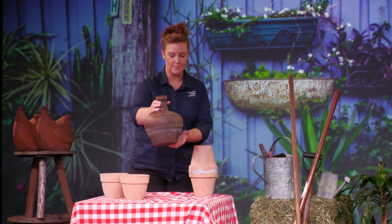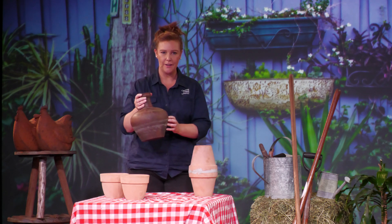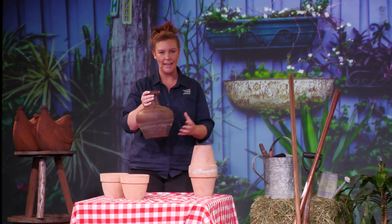And this really awesome traditional oya is what they used to look like. The material that they're made of is terracotta and it's actually porous, which means the water inside the vessel can really slowly leach through the surface into the garden around it in a really controlled way.